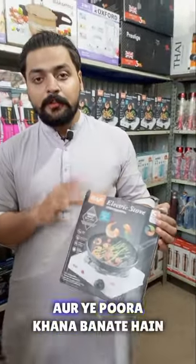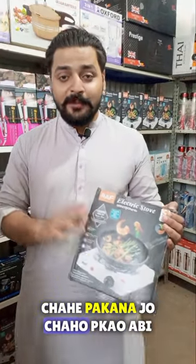This is an electric stove and you can make a whole meal. If you have a non-stick stove, it will do a good job and it will have a thermostat. Whatever you want to do, we will see how it works.